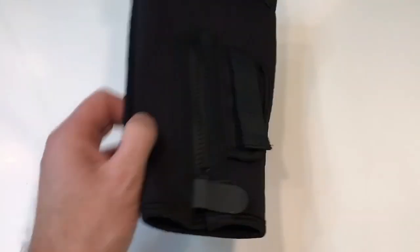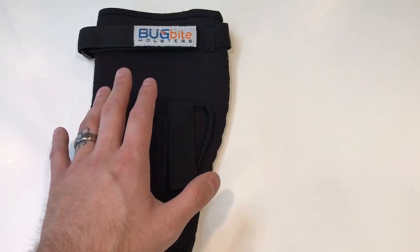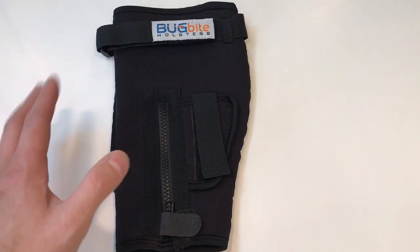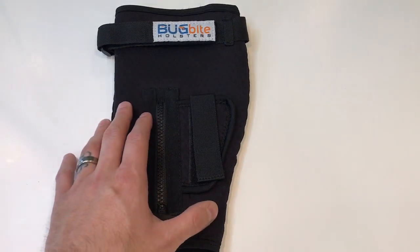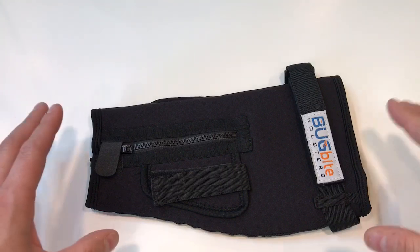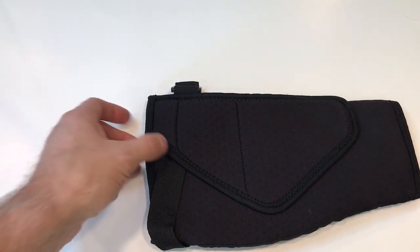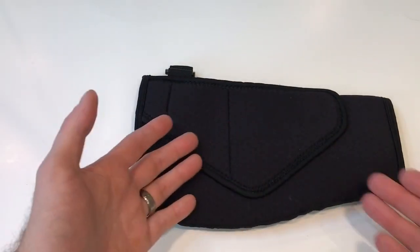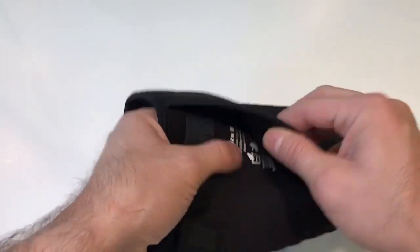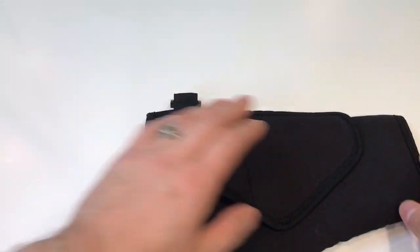This is the Bug Bite Holster that I ordered. I ordered it from Pete's Holsters, and it came extremely fast. I live in Alaska and it got here within maybe two or three days — a whole week ahead of time. Now, this is a four-way stretch fabric that basically works as a compression sleeve over your entire calf. It has a holster for a subcompact gun. It has rubberized grip dots on the inside, and other than that, that's the only thing that holds it in.